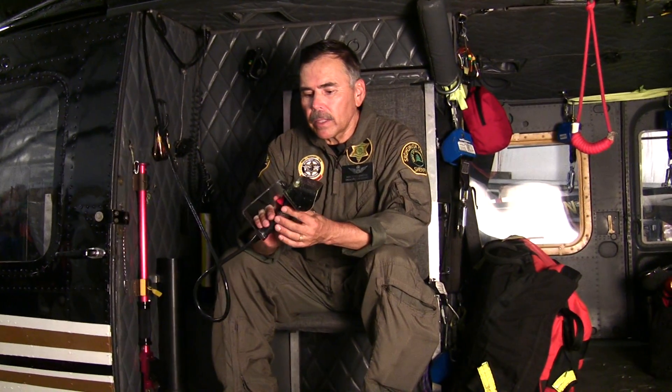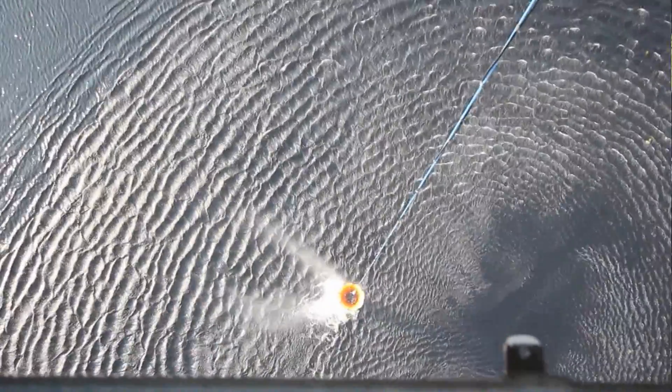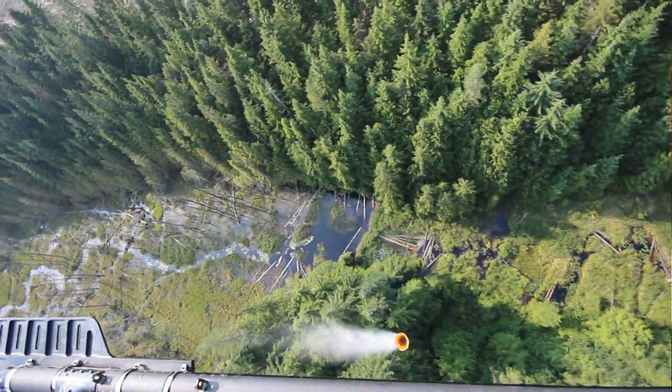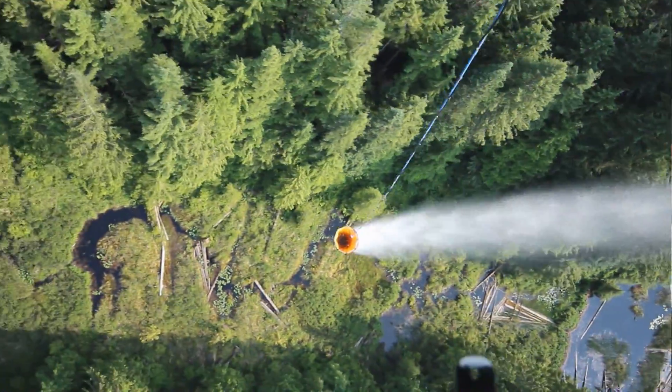One thing on the pendant that was changed: originally this button was push-to-talk for intercom, which we don't use. So it's been wired for our water bucket operations when we're flying fires. The crew chief calls it, we say mark, and then he releases the water bucket — drops the water — and he controls opening and closing with that red switch right there.